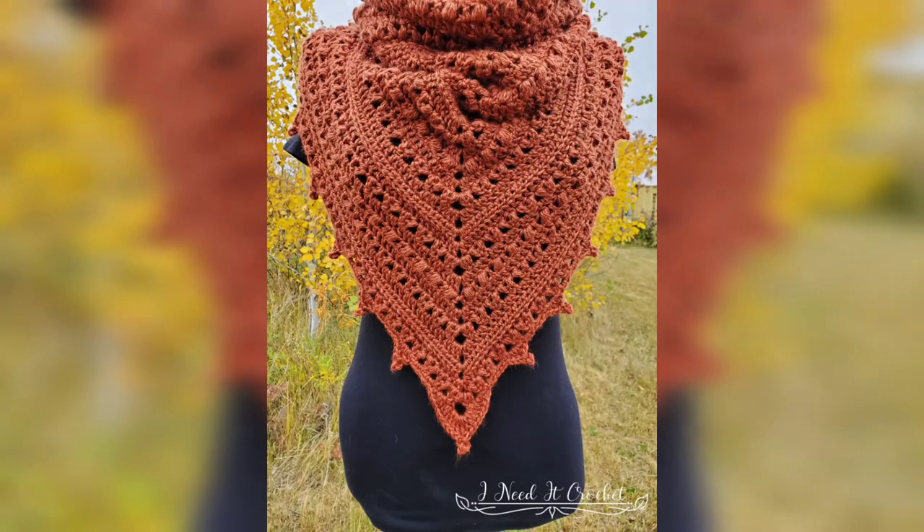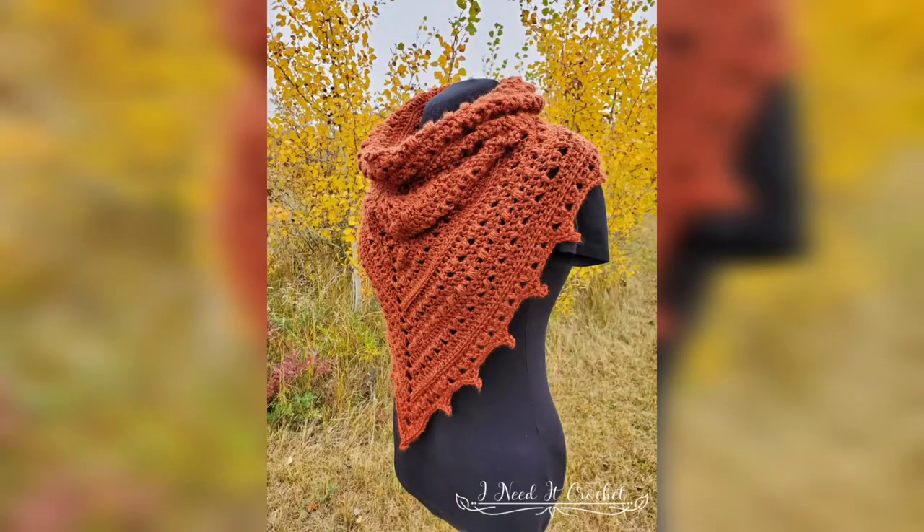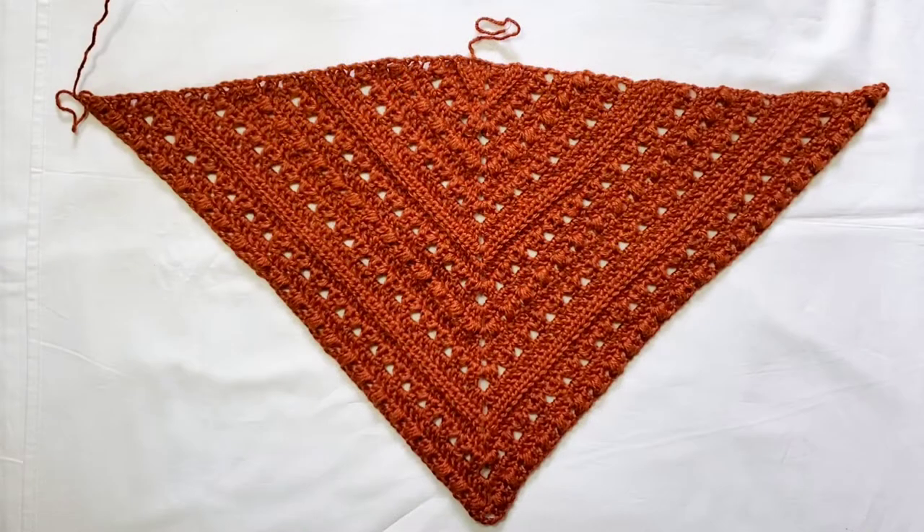Hello and welcome back. This is part two of the Puffs and Pico bandana cowl video tutorial. As you can see, in part one we worked rounds one through twenty-two and created our initial triangle. Now we're going to join the two corners and start working down in the round, working rounds twenty-three through twenty-nine.